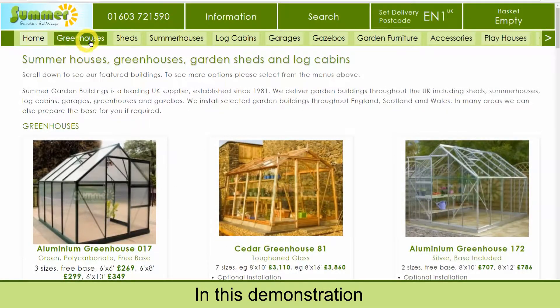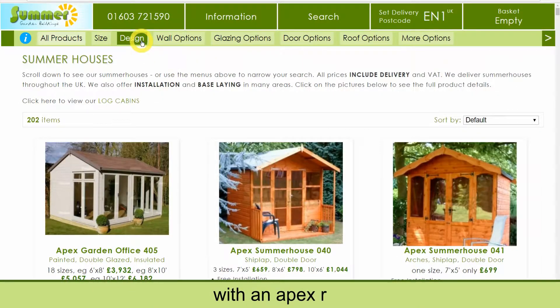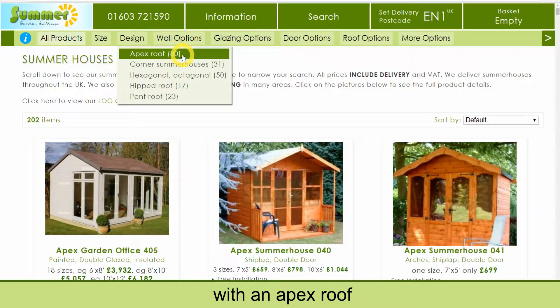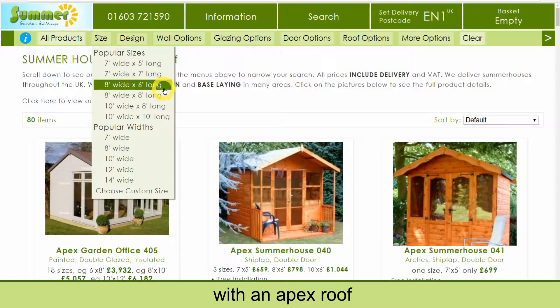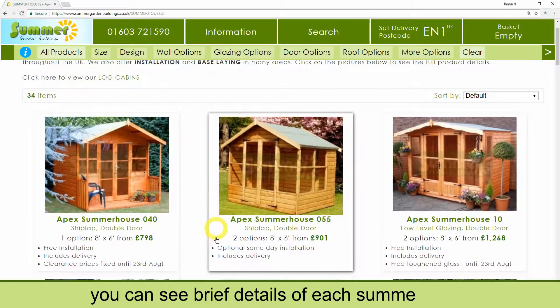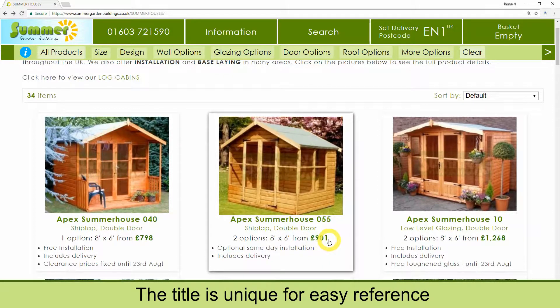In this demonstration we are searching for an 8x6 summer house with an apex roof. As you scroll down you can see brief details of each summer house including the prices. The title is unique for easy reference.